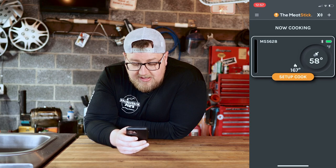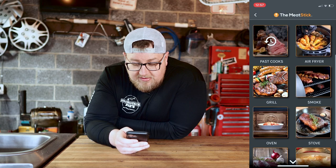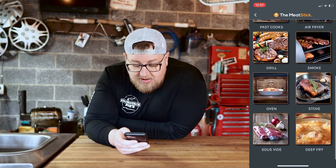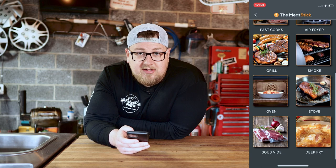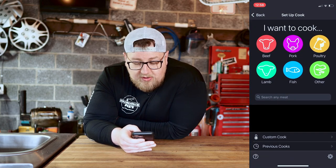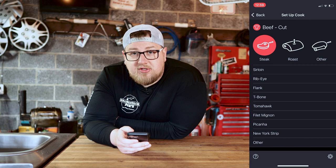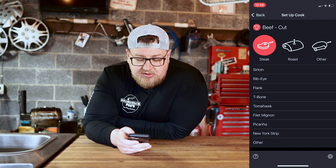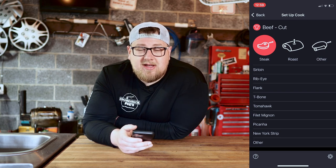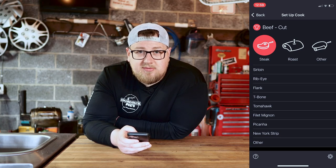In the Meat Stick app, tap set up cook and it gives you options for the style of cooker, which is neat. You can even see deep fry listed there, which I mentioned earlier. We'll click smoke. The Meat Stick app looks a little bit nicer with beautiful pictures of the meat. Going back to the Meter, we select beef and then steak. The Meter gives you a bunch of different steak options, but I don't think that's too important since all steaks cook to around the same temperature.